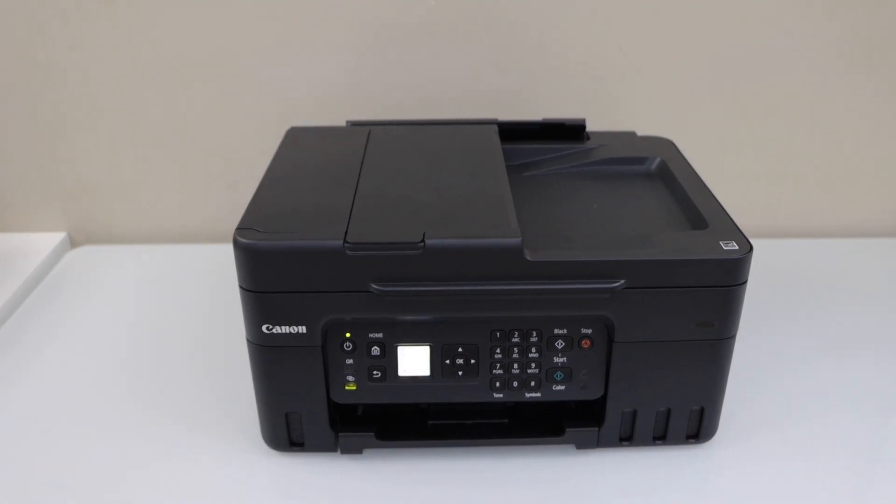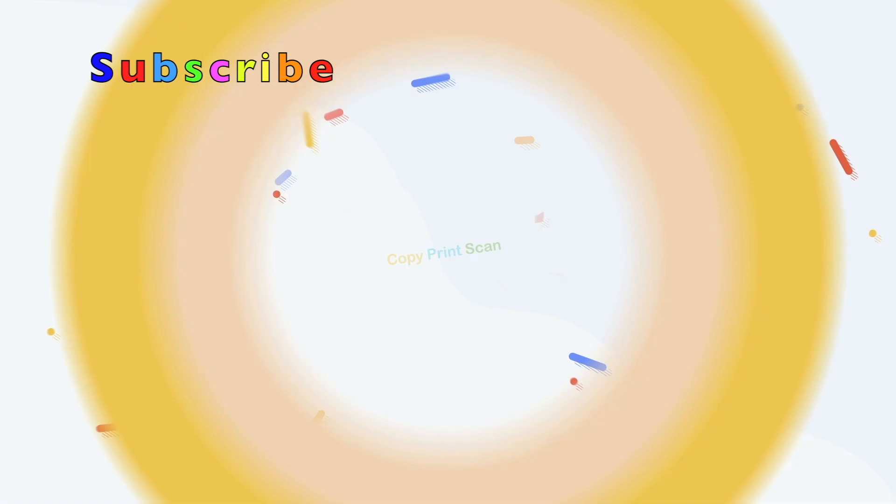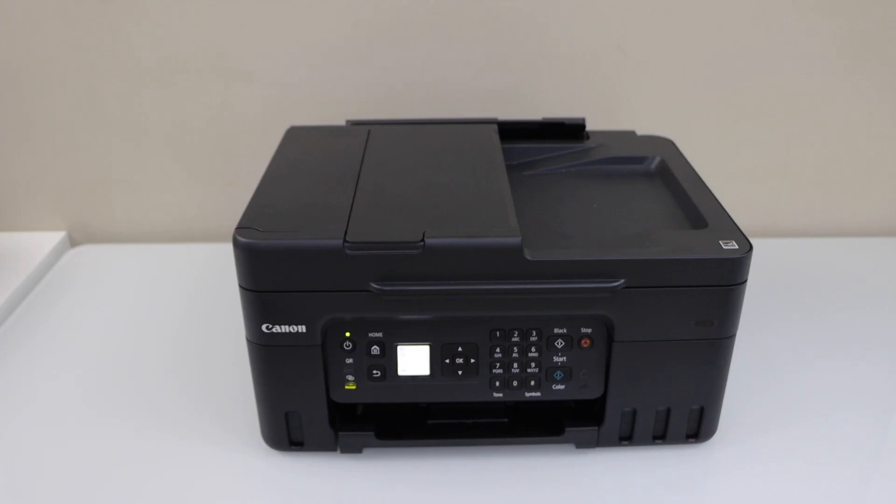In this video I'm going to show you how to do the Wi-Fi setup of your Canon PIXMA G4570 mega tank ink printer. We are going to connect it with the wireless network of your home or office.